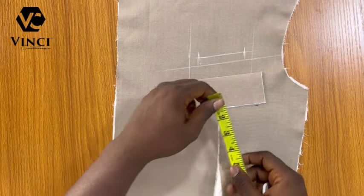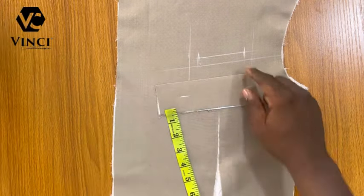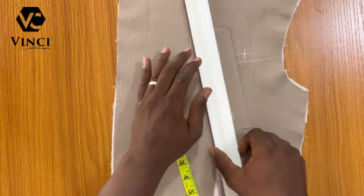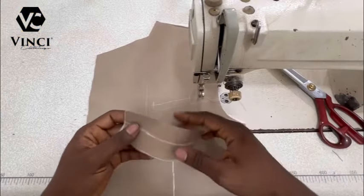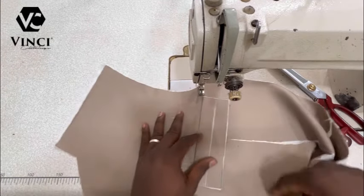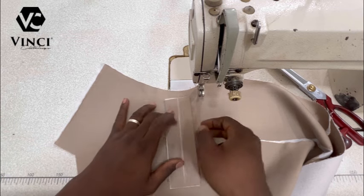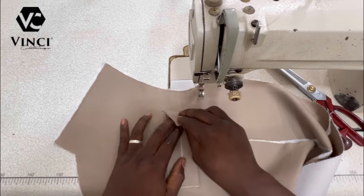I'll bring back my main pocket piece and mark one inch — which is the height of my pocket — then draw a line to connect the two marks. Then go to the sewing machine, and from there everything else will be done on the machine — that's one cool thing about this method. It's way faster, that's why I prefer it. I'm going to lay my one-inch line down and make sure it aligns with the other line at the bottom.